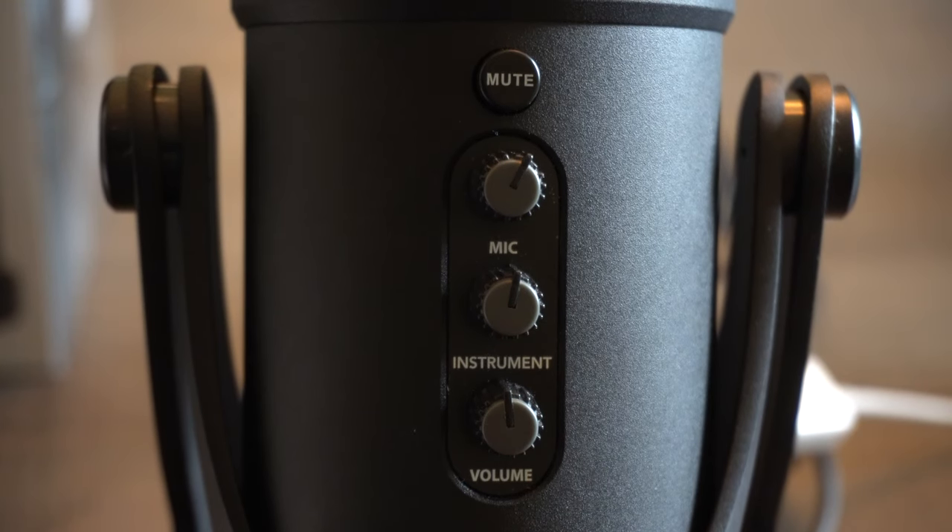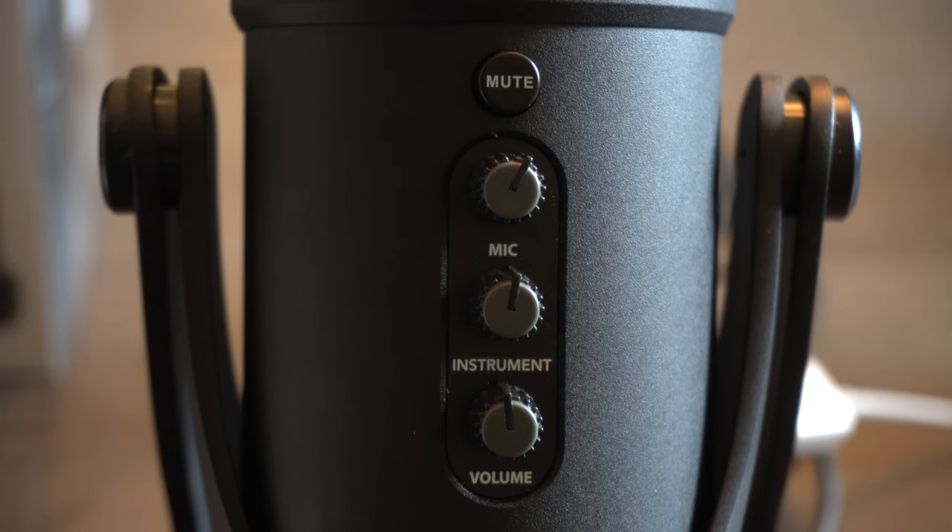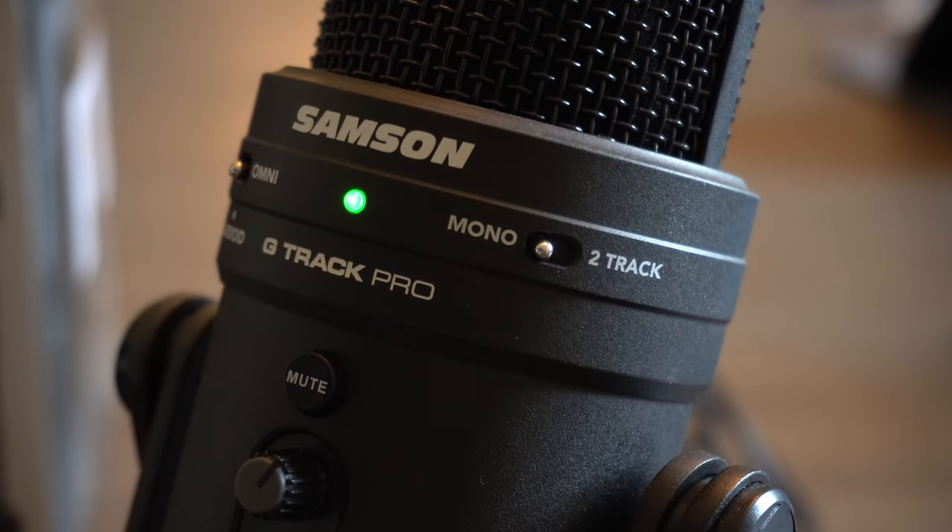The first dial on the front is the microphone sensitivity dial, used to adjust the sensitivity of the internal microphones. A little lower you have the instrument dial, which controls the input level of the instrument input — whatever you have plugged into the back. At the bottom is the volume dial, which controls the overall volume of the one-eighth inch headphone output on the back. There's also a mono versus two-track switch: mono sends the mic and instrument inputs mixed as one signal, while two-track sends them separately for more control in post.